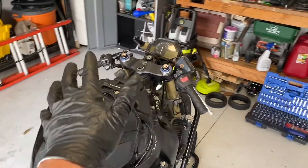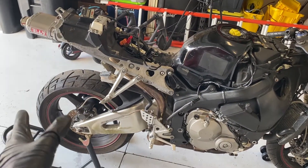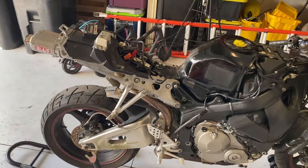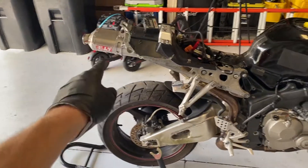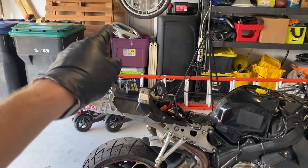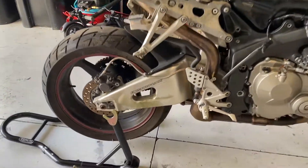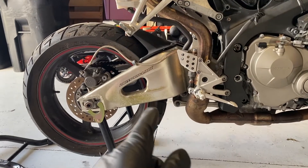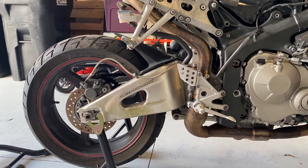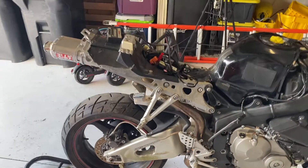Now that we've got the front situated to where I can move this thing in and out of its parking spot, I'm going to jump back to the rear of the bike. A few things that need to get done: I need to remove the exhaust, remove the rear sets, remove the battery tray, and eventually we'll be swapping out the swing arm. I'll have to remove the chain and sprockets and the rear wheel. Before I remove all those items, I'm going to loosen up all the bolts like the dog bone, and we're going to have to loosen up the primary swing arm mounting while the swing arm is still on the bike and while it's on the ground, so I can get good leverage. Let's go ahead and start pulling items off the rear of the bike.